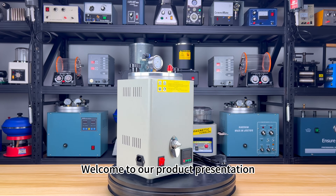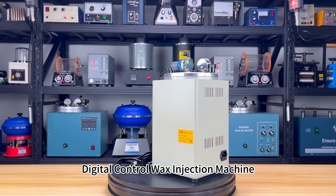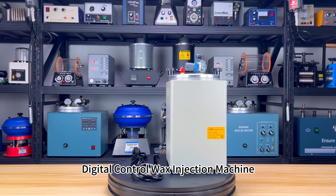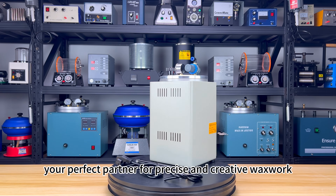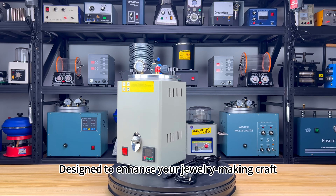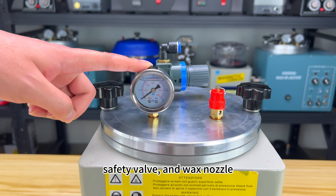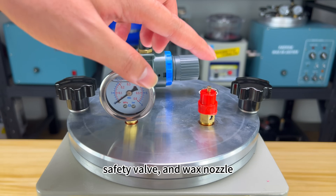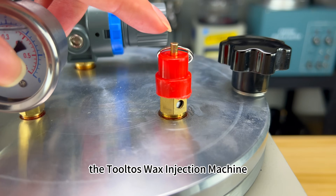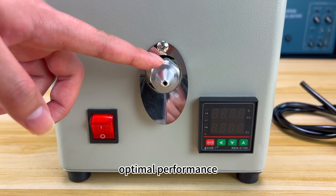Welcome to our product presentation featuring the Tolto's Manual Increase of Air Pressure Digital Control Wax Injection Machine, your perfect partner for precise and creative wax work. Designed to enhance your jewelry-making craft, and equipped with a pressure regulator, safety valve, and wax nozzle, the Tolto's Wax Injection Machine allows you to display and adjust the pressure for optimal performance.